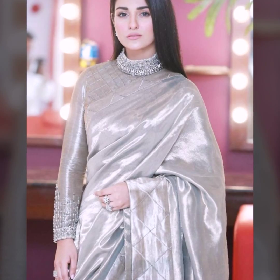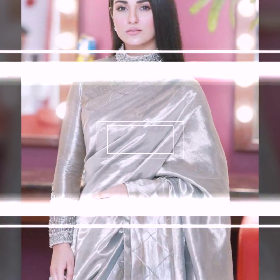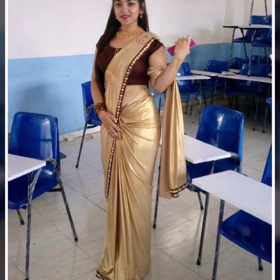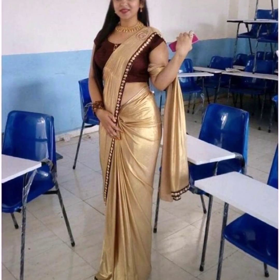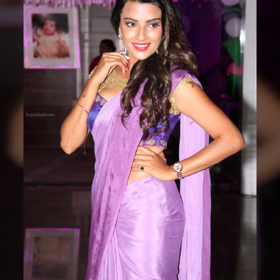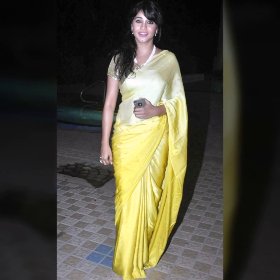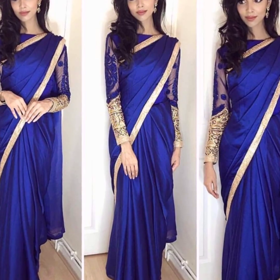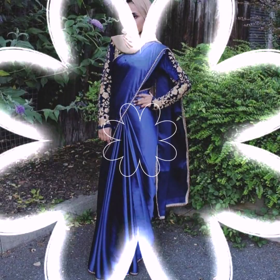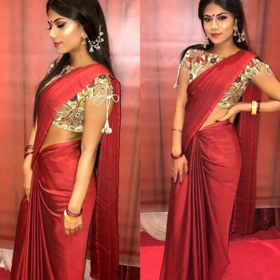You can try with satin sarees and a designer type of blouse. You can also try Western dresses. If you want a very contemporary look, you can contrast. You need to wear matching blouses — silk blouses, brocade blouses, or plain blouses will be very good. You can try neck blouses, embroidered blouses, and print blouses.